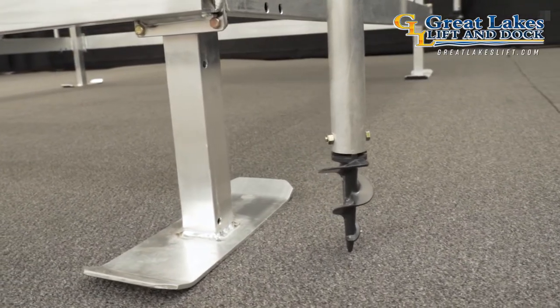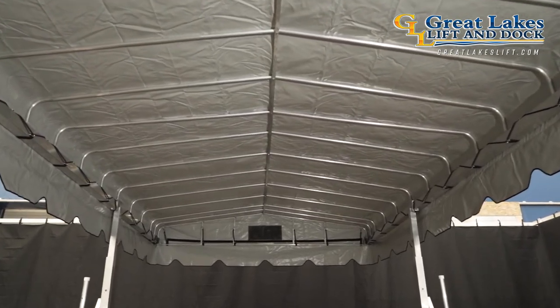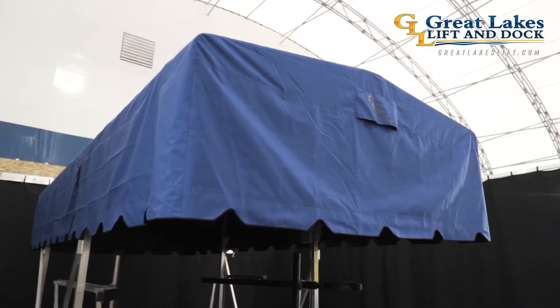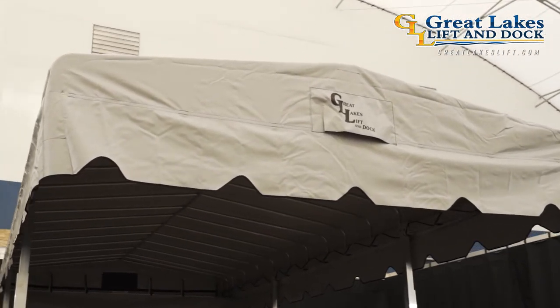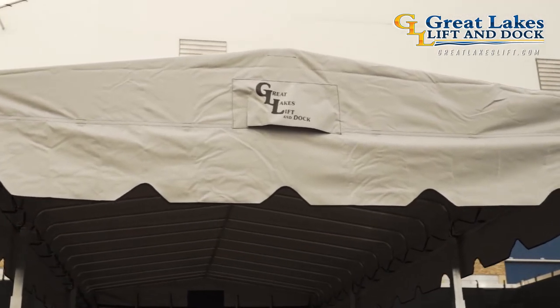When it comes to material options offered to cover this heavy-duty Great Lakes freestanding canopy frame, there are two different choices: canvas or vinyl. The canvas option is called Sunbrella — a very durable woven cotton-based material with a matte appearance. Next is the vinyl option, which is called Shelter-Rite — a slightly glossy, smooth in appearance, synthetic plastic blended material.